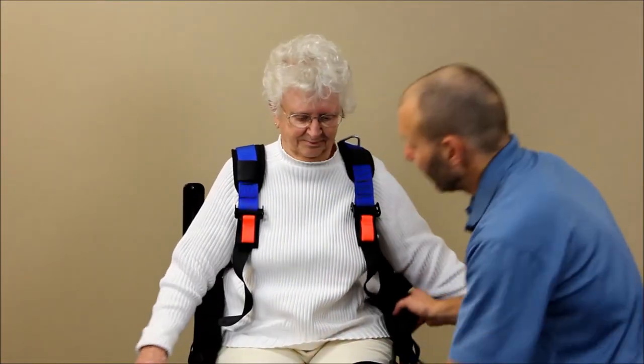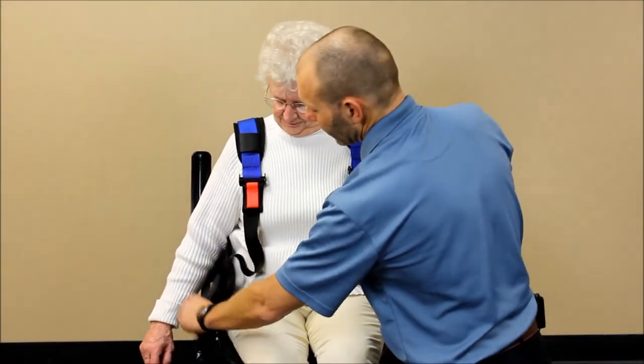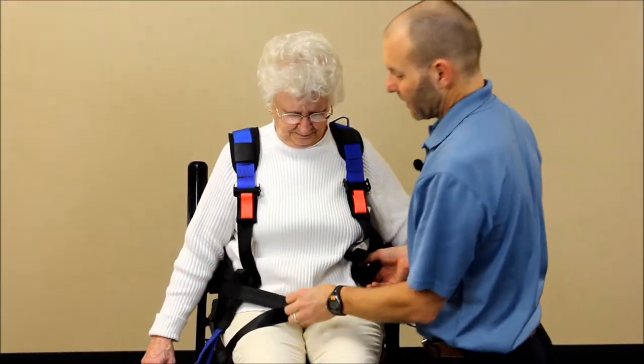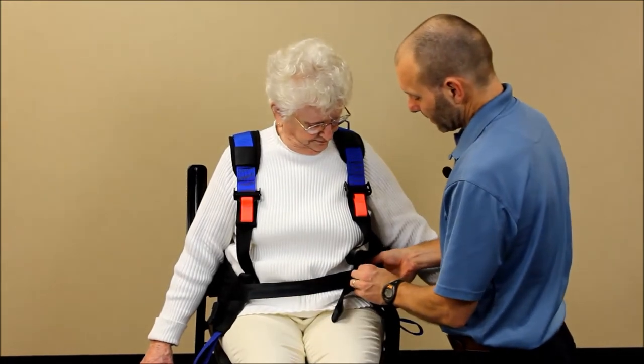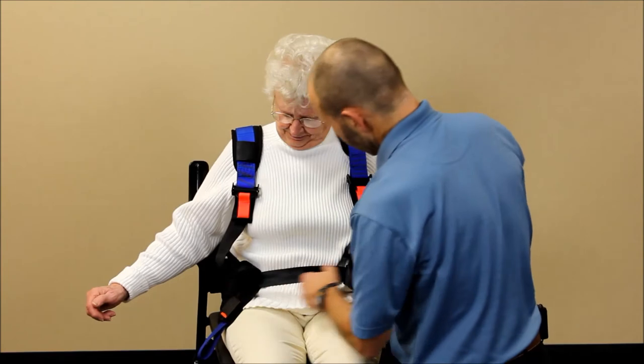Go ahead and tighten the waist belt. Get it as low as you possibly can, because as they stand up it will come up a little bit. Go ahead and cinch the top belt and then the lower belt.